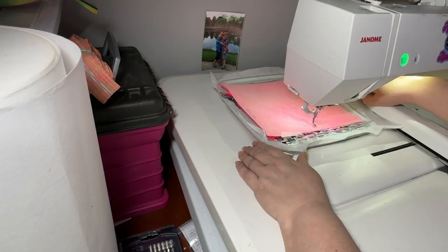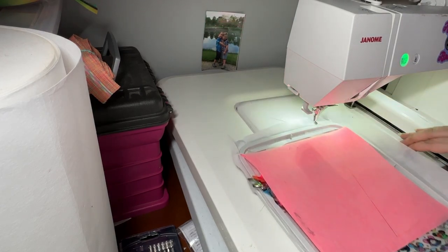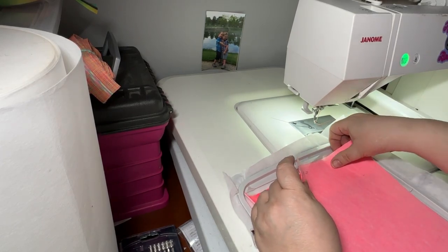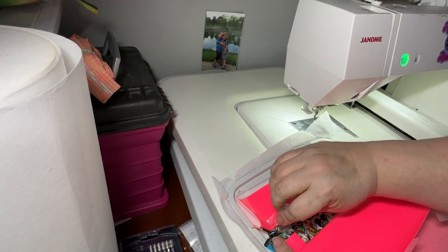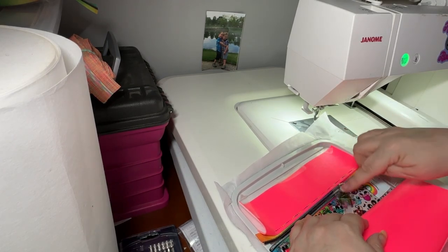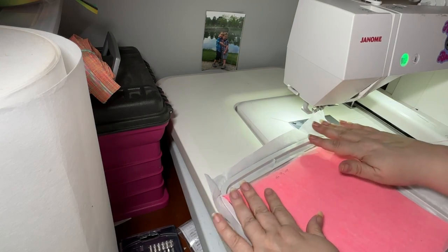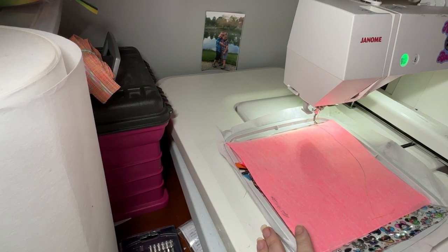Oh — I'm glad I caught myself! We have to open the zipper. So sorry about that. Go ahead and open the zipper and pull your zipper pull over to about three-quarters. Tape it down so it doesn't come loose when you're stitching around. That would have been really sad. Okay, now I'm ready to run steps nine and ten.